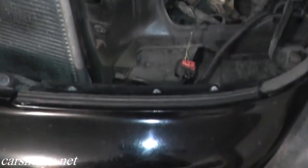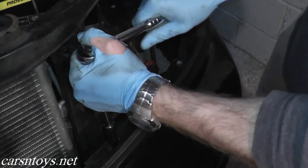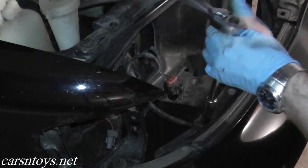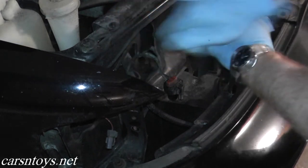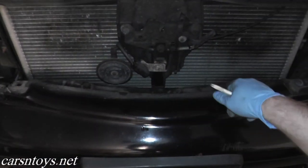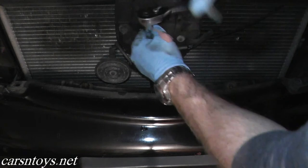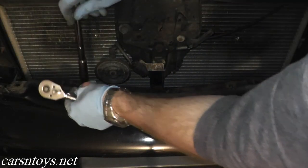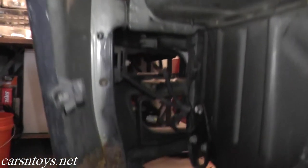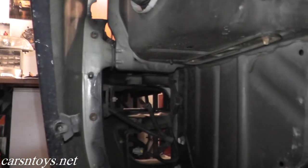With the headlights removed, you have three 10mm bolts right here and then another three on the passenger side. Then we have three bolts right in the middle of the bumper, and then clips — one clip should be here, and we have another one right here. Now where the fender meets the front bumper, you have three bolts to remove: one right here, one right in the middle, and one right up there on top.